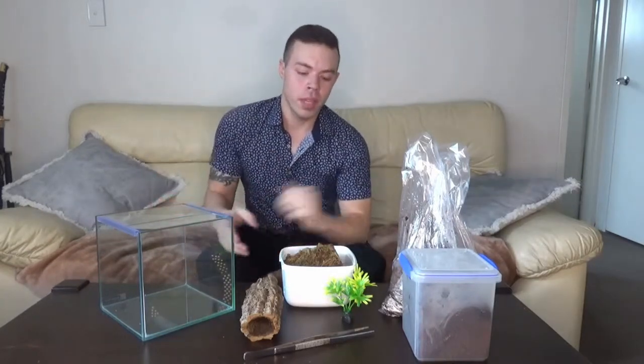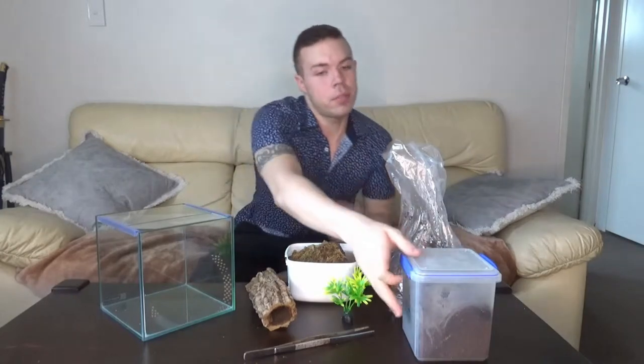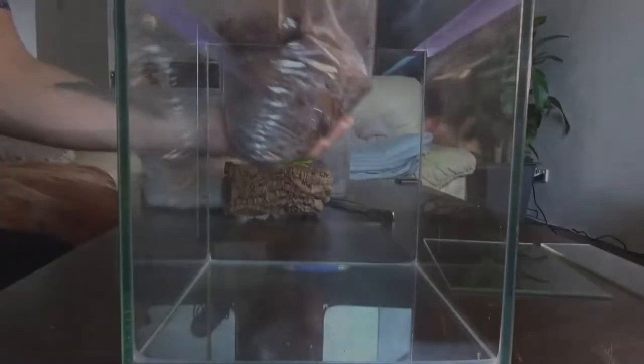How are we going guys? Well, it's finally time for my bird-eating spider to get a new enclosure, so we're going to go and set that up now. For this setup I've got a little cube tank, some coconut fiber, some sphagnum moss, a little plastic decorative plant just to brighten it up a bit, and a cork bark log that's going to be used as the hide. And of course I have the spider.